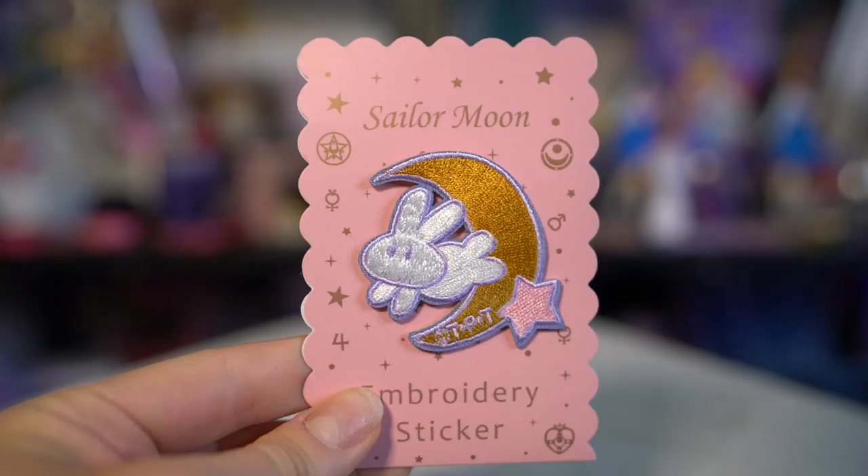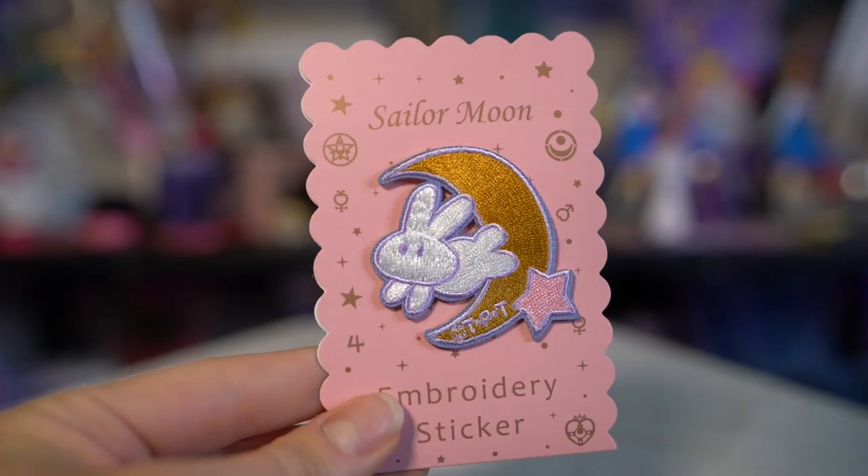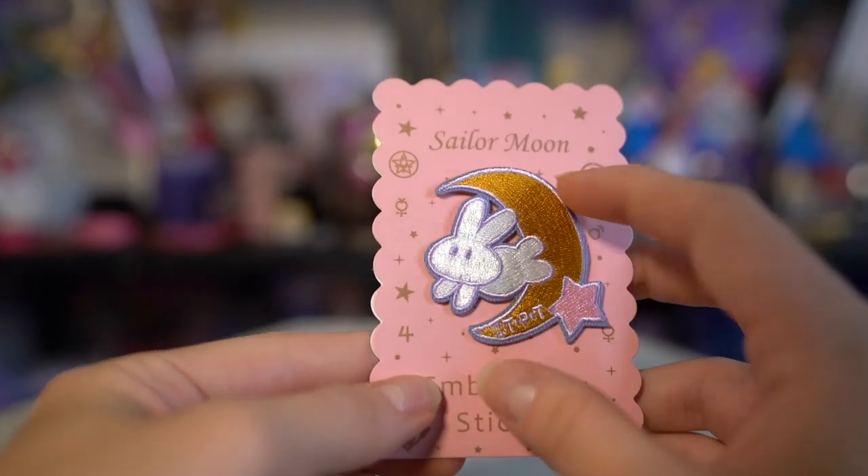I got two of these — they are just very simple embroidered stickers. They're really cute and I thought they were adorable, so I got two of them. I'm a little bit worried about this next item because I saw Sailor Samara post about it, as well as somebody else — one of which said their packaging was broken, and the other said the actual item was broken. I think it was Tiffany or Sailor Moon Addiction.